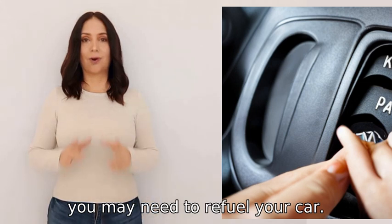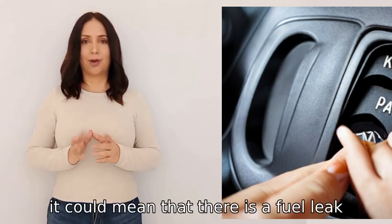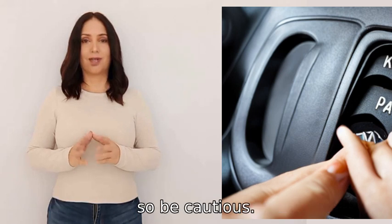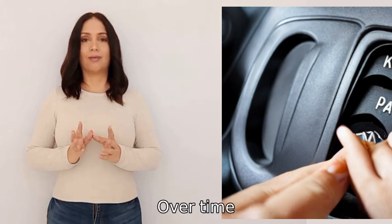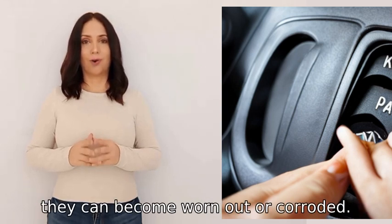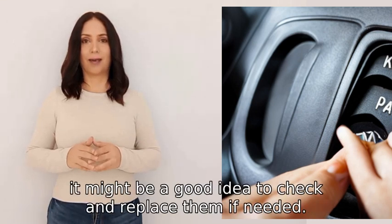Also, if you smell gasoline, it could mean that there is a fuel leak, so be cautious. Another thing to consider is the spark plugs — over time they can become worn out or corroded. If you haven't replaced them recently, it might be a good idea to check and replace them if needed.